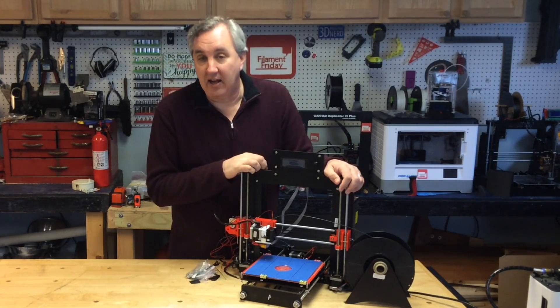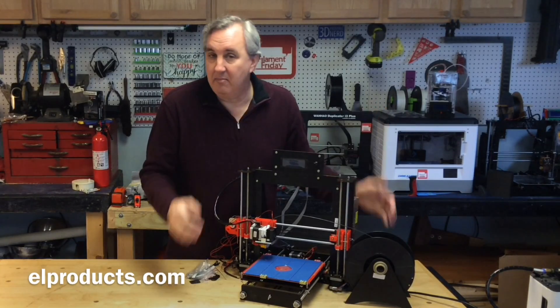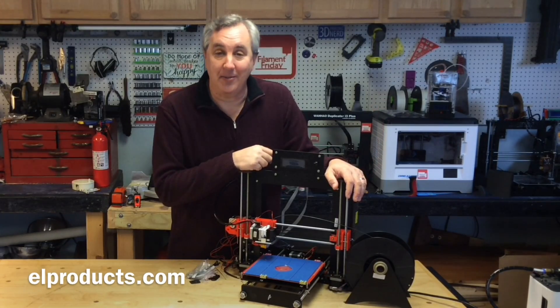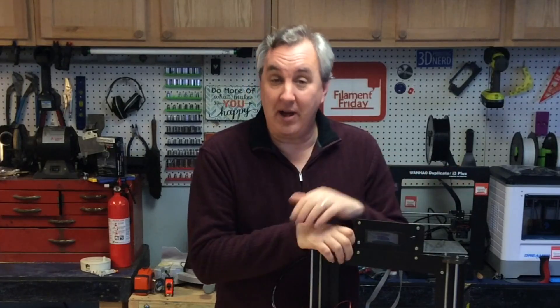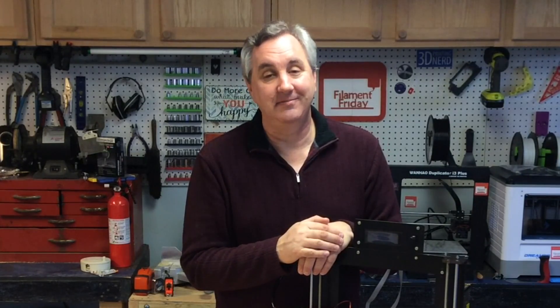There are others in the same price range like the Anet A8 and the TronXY — you have to do little things to make them print well, but they have potential. I'd love to hear your comments. I hope you learned something from this — I know I did. If you like this, check out my other videos, and if you want to help support the channel — I bought this myself, they didn't give it to me — support me on Patreon, a dollar a month is all I ask. Please subscribe, and I'll see you next time on Filament Friday.